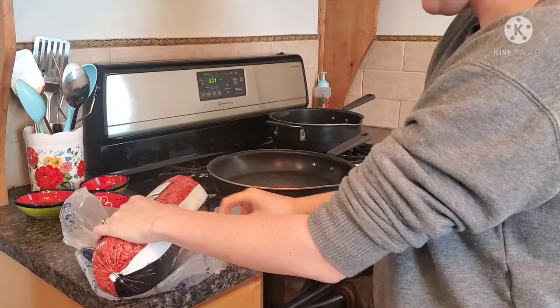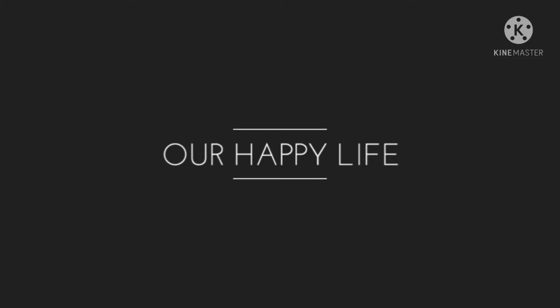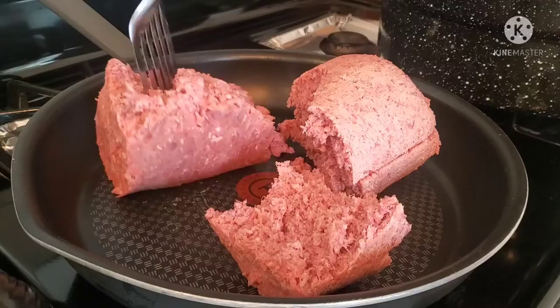Ever wondered how to can some ground beef? Well, I'm about to show you. Let's get started. First things first, we got to go ahead and brown up this meat.